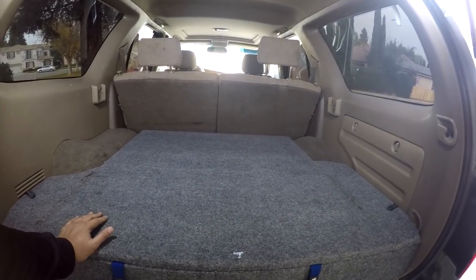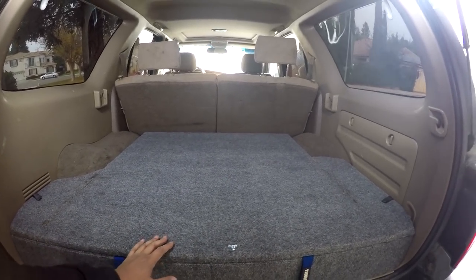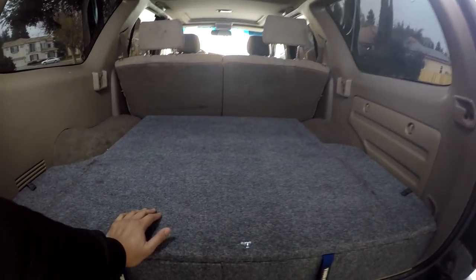It actually works a lot better because now that it's raised by about 6 inches, when you put your tailgate down or your rear window down, you can actually reach stuff easier.